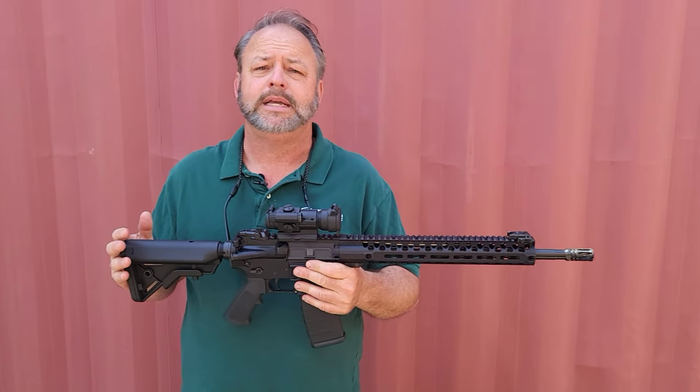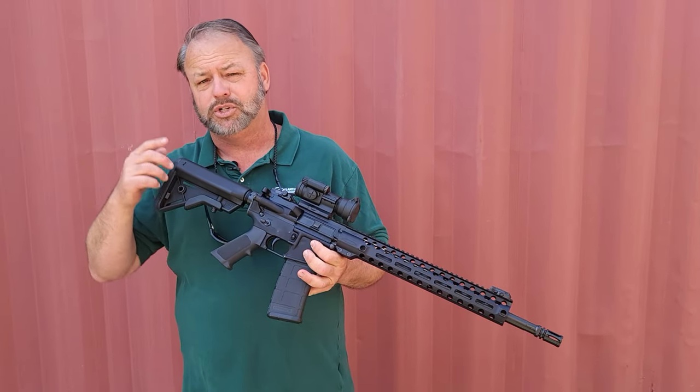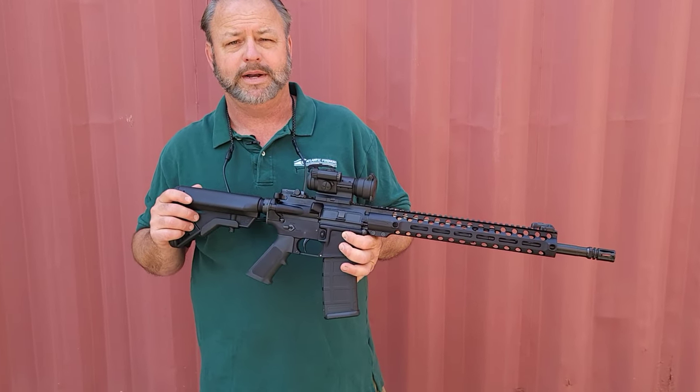Really nice to see Colt back in action again and to be able to offer these cool rifles to shooters and collectors. If you'd like to check out these Colt ARs or other AR-15 rifles or pistols, stop by our website, and thanks for joining us.